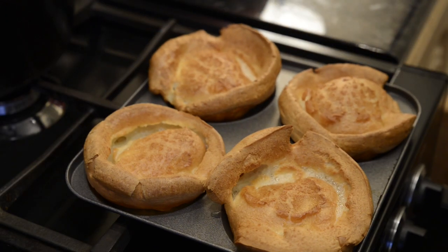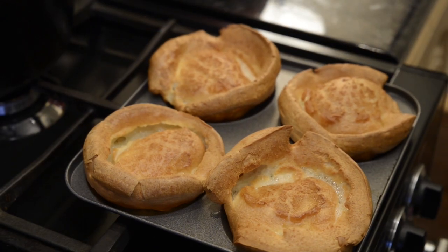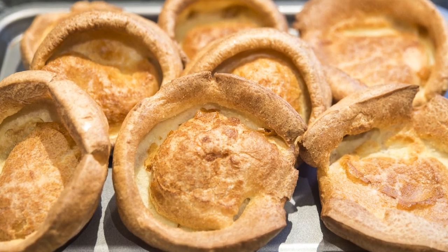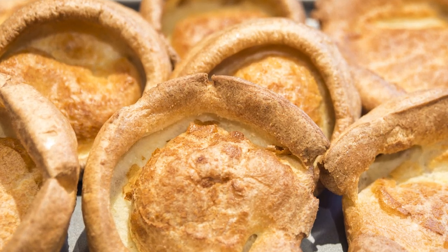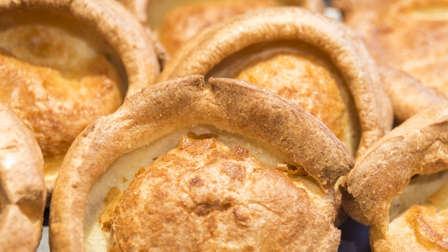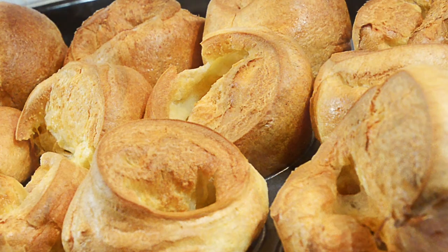In my next video I'll be doing a variation on this theme by making a classic British recipe — in fact I'll be demonstrating the whole meal, which has been a favourite with our customers for many years. These Yorkshire puddings are traditionally served with roast beef, but they go with any roast meat. Also they're great with stews and casseroles.